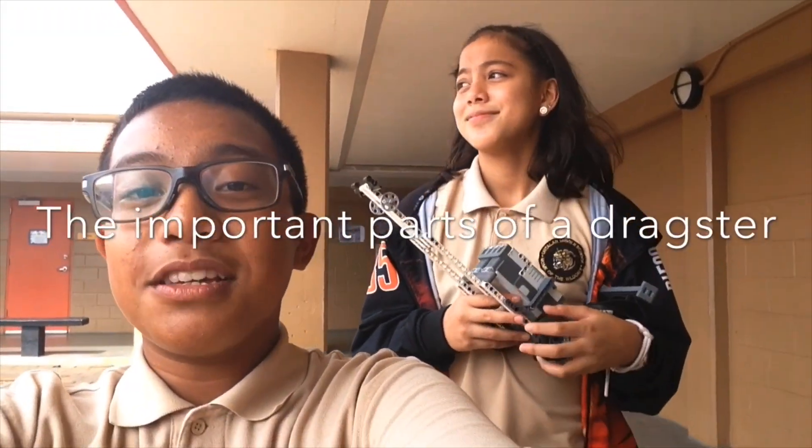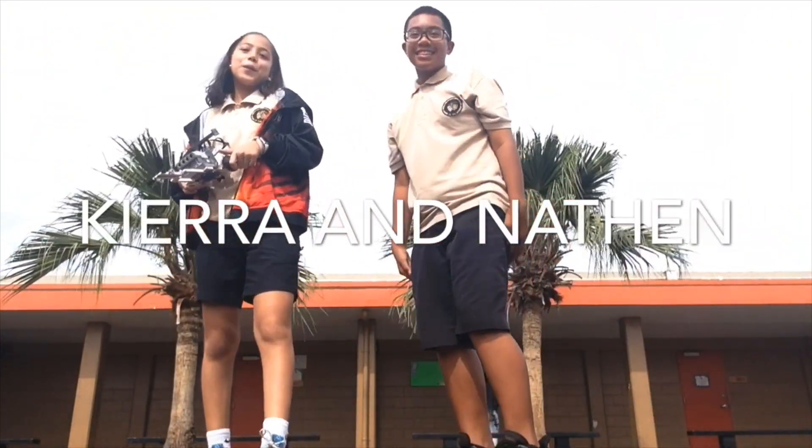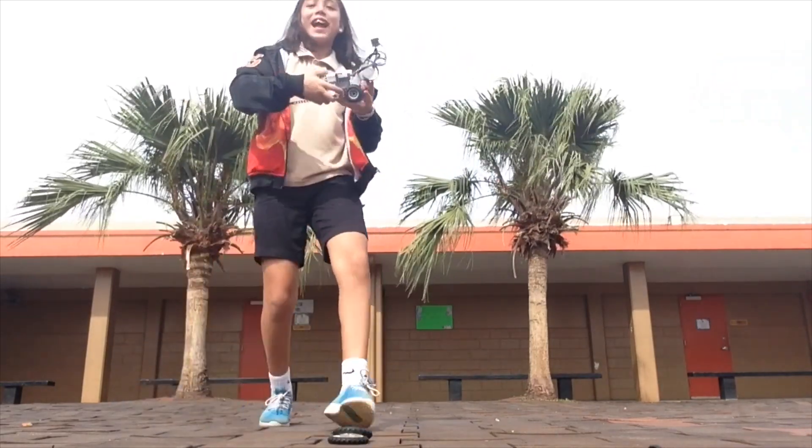Today we'll be informing you guys on the perfect parts for building a dragster, especially the wheel. Hello, my name is Kia, and I'm Nathan. I won the robotics test of 2019! There are so many options for the perfect wheel for a dragster, but these are the working ones at the moment.